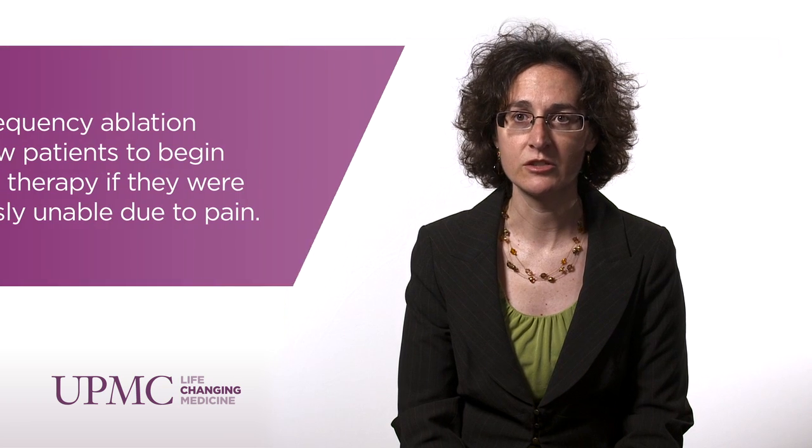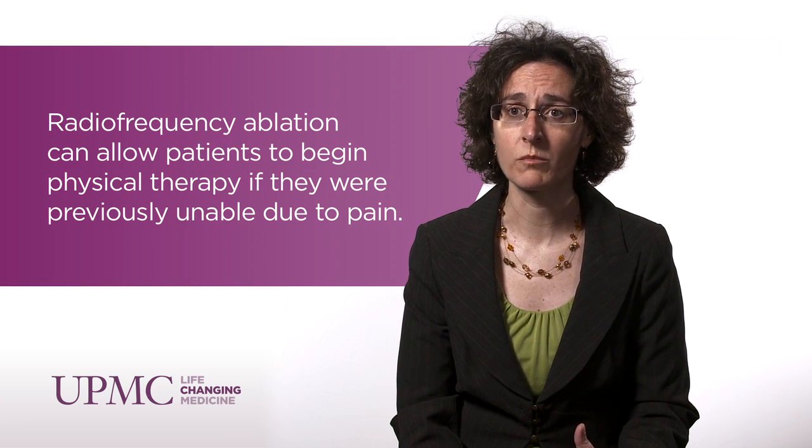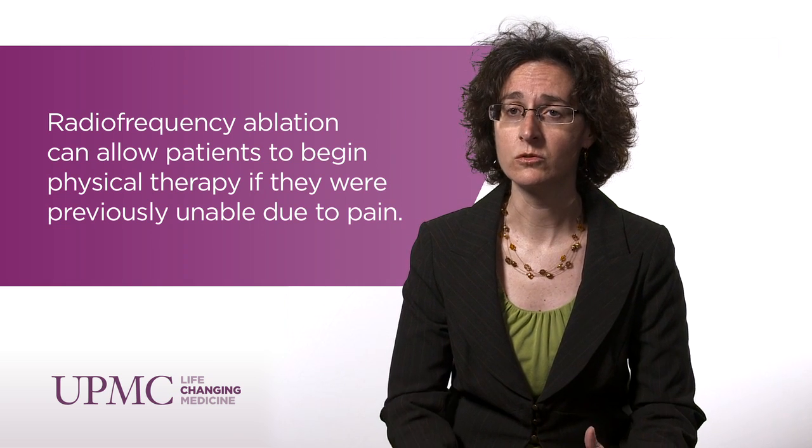Patients should expect a reduction of their pain after the procedure, which can start anywhere from two to six weeks after the procedure is completed. Once that is done, we get patients into physical therapy to strengthen their core muscles, work on weight loss and exercise in order to get the patient in better shape to prolong the effect of the procedure.